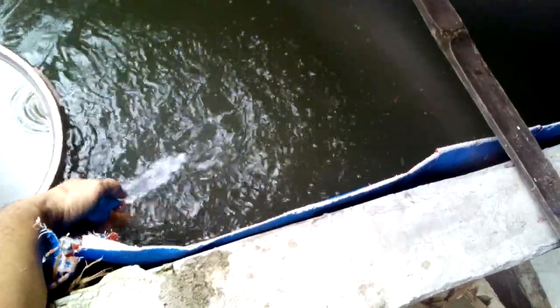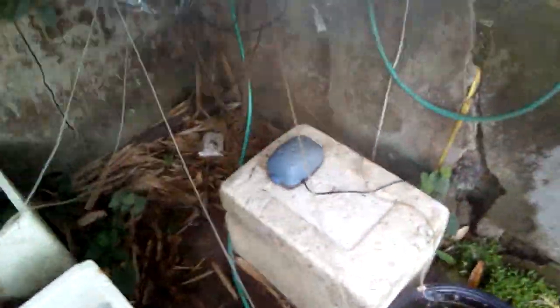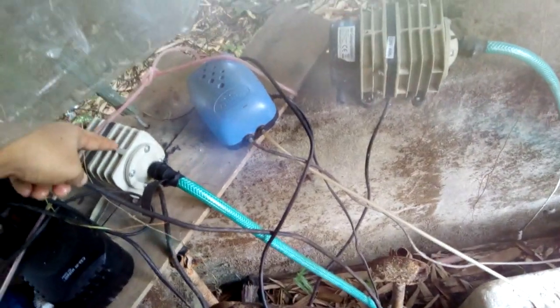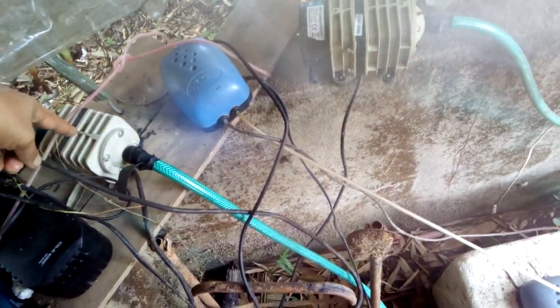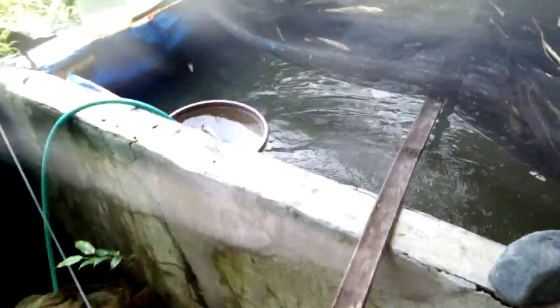If you want to increase the output volume of your airlift pump, you can just buy a bigger air pump. For example, this smaller one is 20 watts, and this bigger one is what I use for the airlift pump in the well. You can scale it up simply by upgrading the air pump.